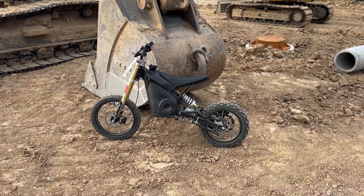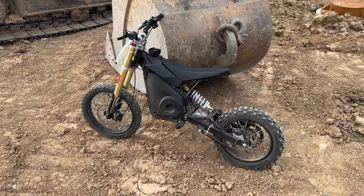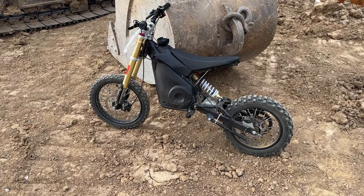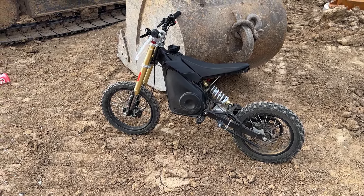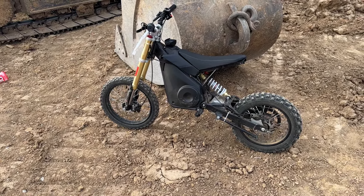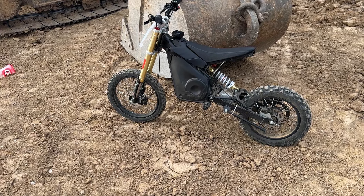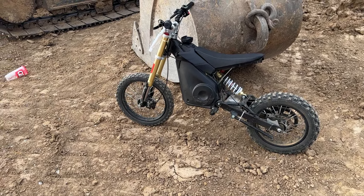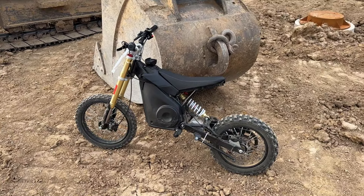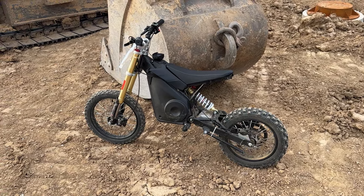Hey everybody, how you doing? I wanted to do an update video on this awesome little Mototech 1600 watt 48 volt dirt bike. My son's had it now for around a year or so and we're going to go over some of the pros and cons about it. One pro in my eyes is the price — right around $950 — and I think that's a great price for a really good dirt bike that has a lot of cool features, including front and rear suspension. We'll go over some pros and then some cons, and I think the pros outweigh the cons.